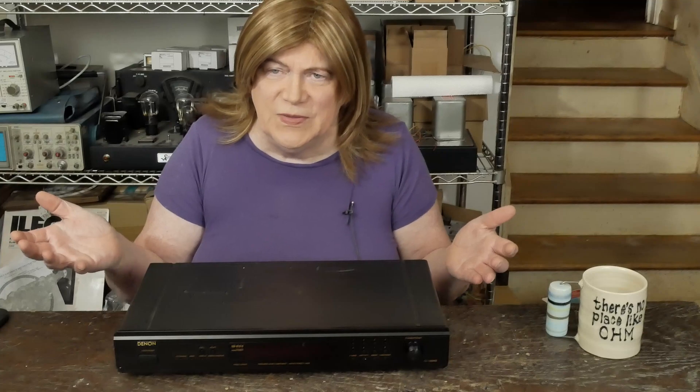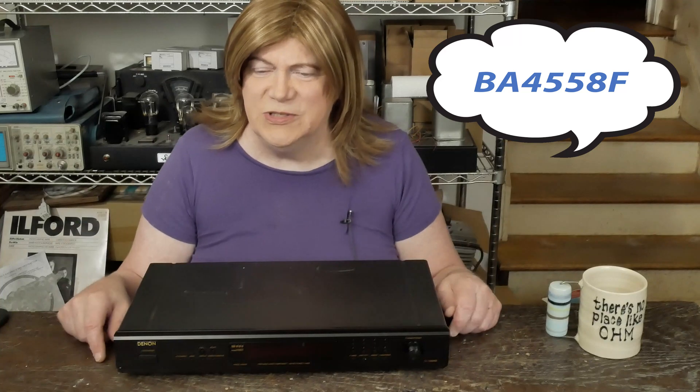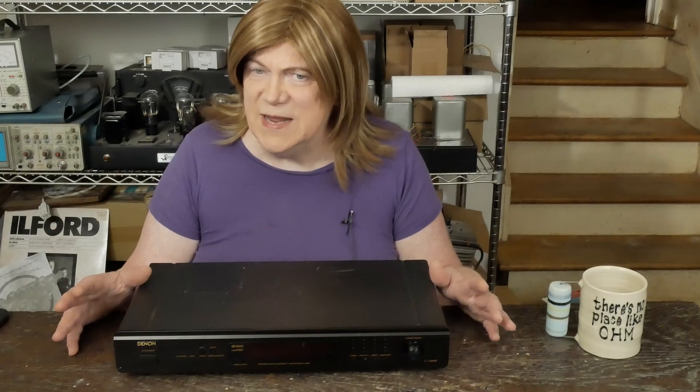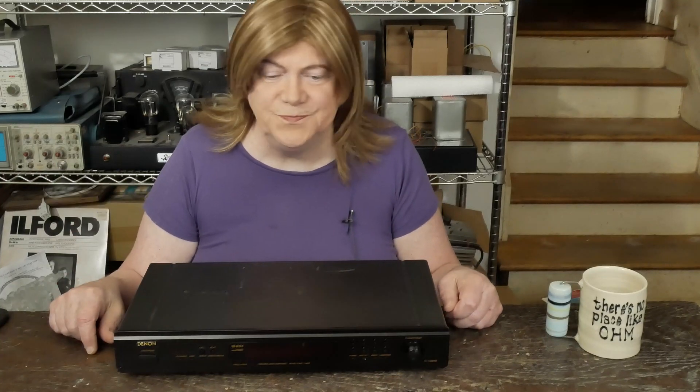Anyway, I downloaded the service manual and saw it has an op-amp on the output — the same dual op-amp style still used today. The op-amp they used is just a cheap one from 20 years ago that isn't really great. That got me thinking: when I swapped op-amps in those little class D amps it really improved the sound. So I wondered if I could put a Sparkos op-amp in this old tuner. I sent the schematic over to Andrew at Sparkos and he said yeah, it's just a standard 8-pin dual op-amp, it should fit right in.